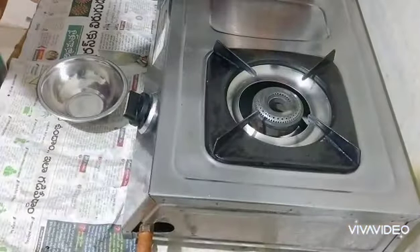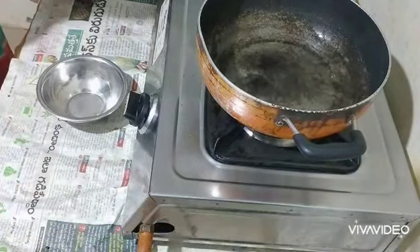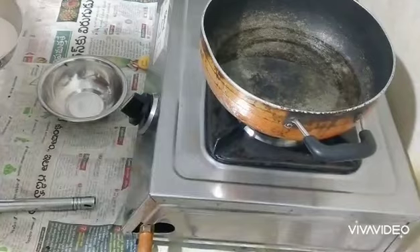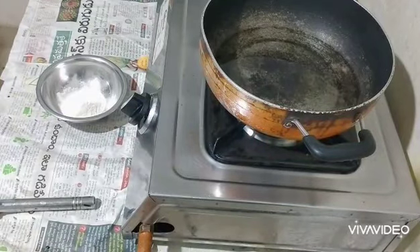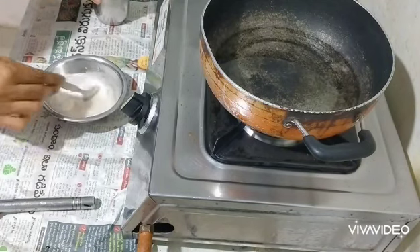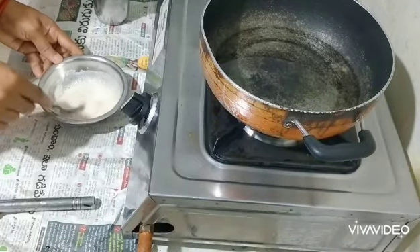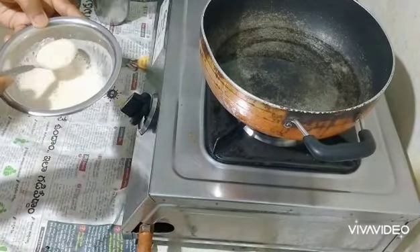I am ready to cook this, and I am ready to eat up the water. I am ready to cook it. Gently add some salt to the water, add some salt and salt, add some salt to the water.